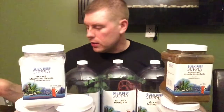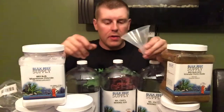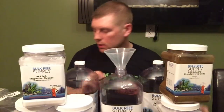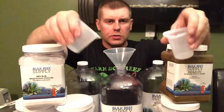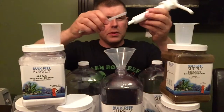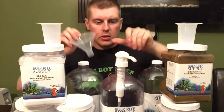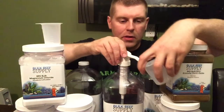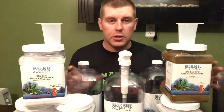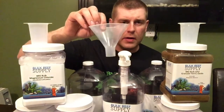So this is everything I got from Bulk Reef Supply today — the GFO and all my calcium, magnesium, and alkalinity supplements. They give you a bag full of pumps and measuring cups so you have everything you need. It all fits perfectly in the containers. It comes with two different dosing cups, the pumps, and a straw that goes in the bottom of the pump so you can get right to the bottom. You fill up your cups and dose your tank, or if you have a dosing pump at home you can dose right out of these containers.